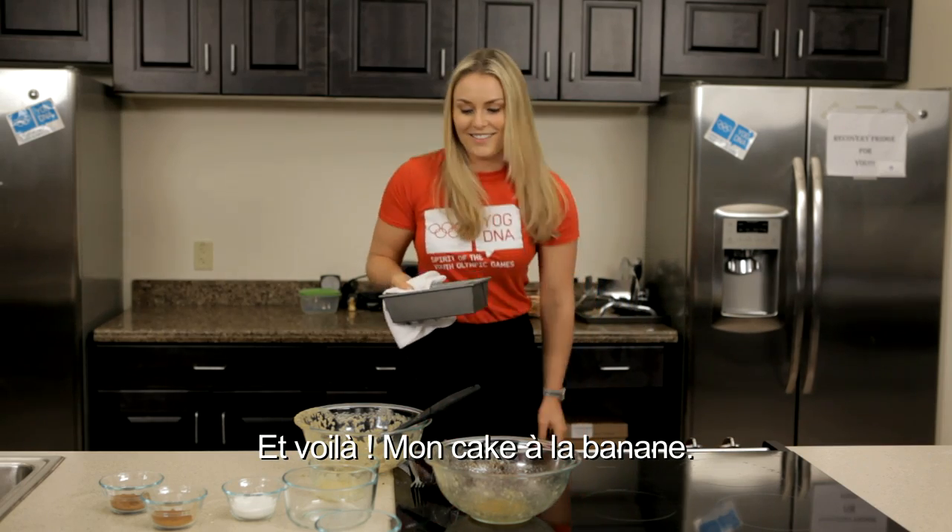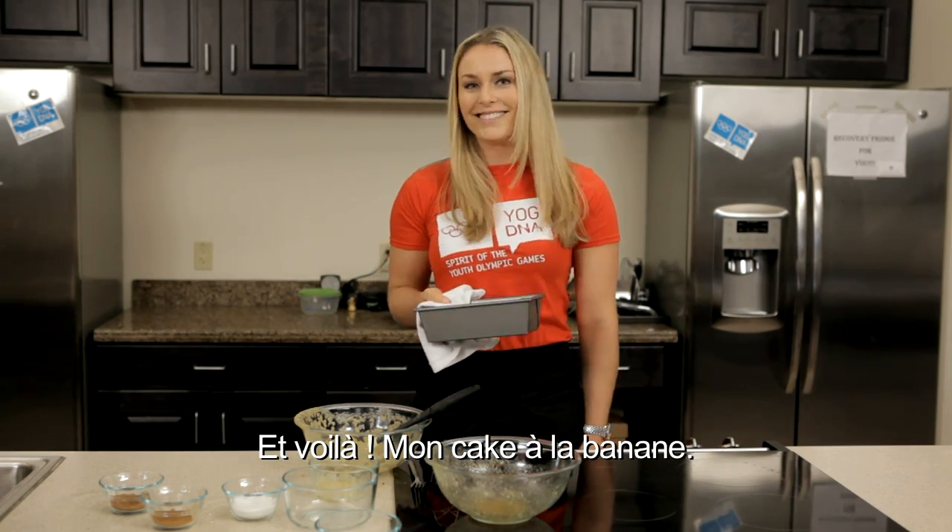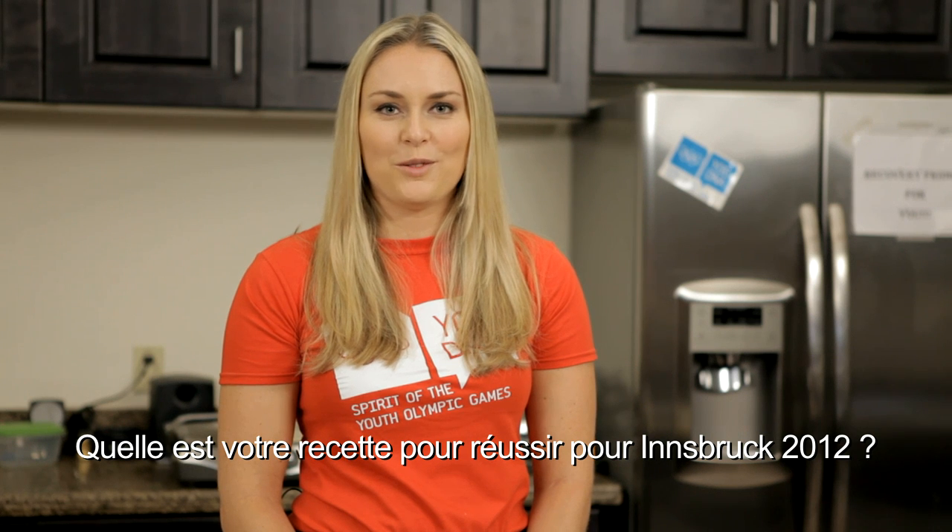Ta-da! My banana bread. It's really good. What's your recipe for success at Innsbruck 2012?